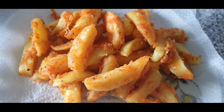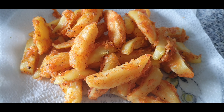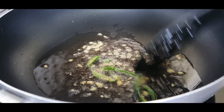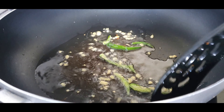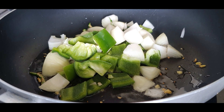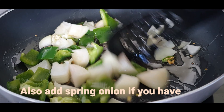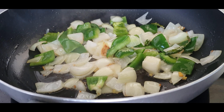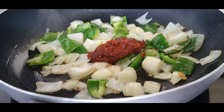Keep the fried potatoes aside until we prepare the sauce. Heat oil in a pan and when it's hot, fry the ginger and green chilies for about a minute on medium heat. Add the onion and capsicum together and fry for about two to three minutes. The onion and capsicum should not be too much cooked.